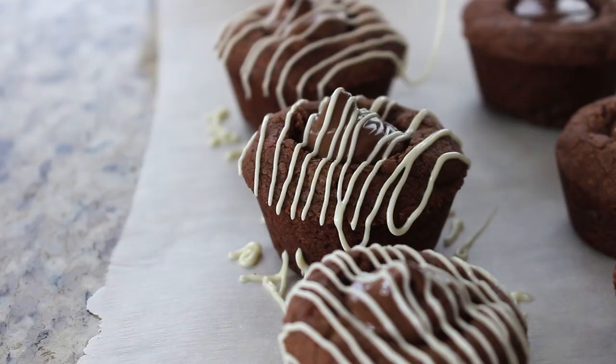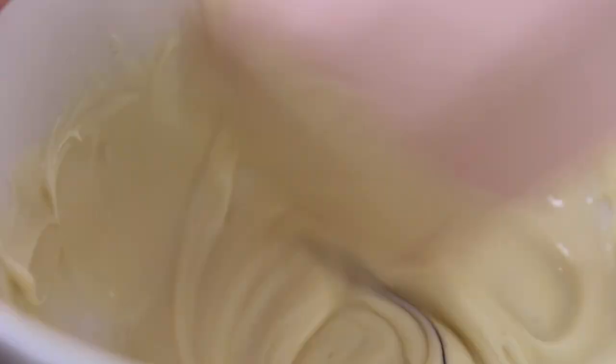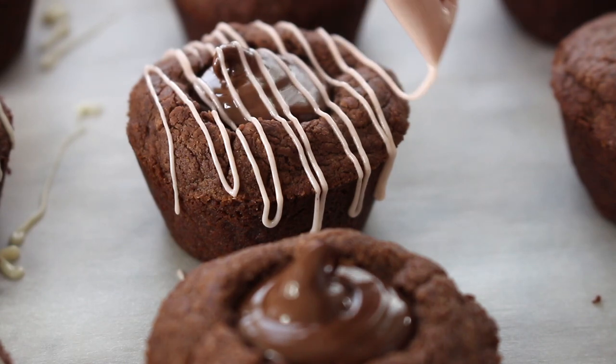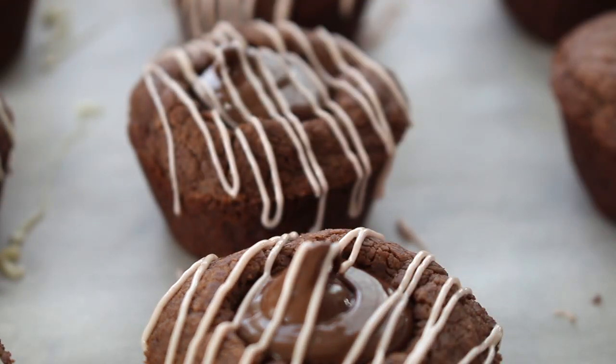For the pink chocolate, take the remaining melted white chocolate and add a small amount of rose-colored gel food coloring using a toothpick. Start with very little — it's easy to add more but hard to take away. Mix until you reach the pink of your liking. Then same steps as before: into a zip-lock bag, cut the tiniest tip, and drizzle on the cookie cups exactly the same way. The pink is such a cute color, perfect for Valentine's Day.